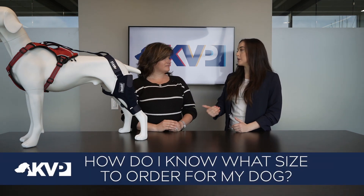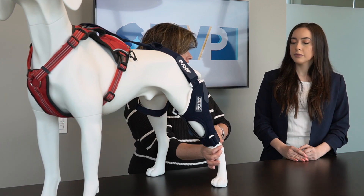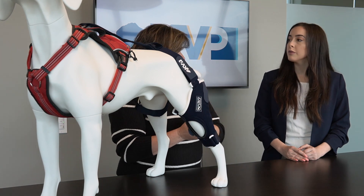So how do I know what size to order for my dog? There are three different measurements when you come to the jump brace. You want to measure the circumference around the top of the hock, the upper thigh — that gives you two of your measurements — and then the length of the leg. These three measurements are going to show if you need a small, medium, large, or otherwise. If you get measurements for three different sizes, go with the middle size. If you have measurements for two sizes, go with the smaller of the two.